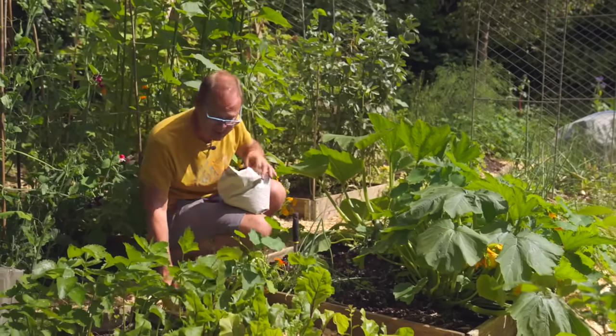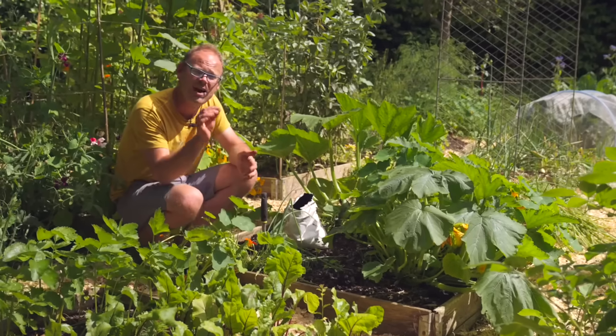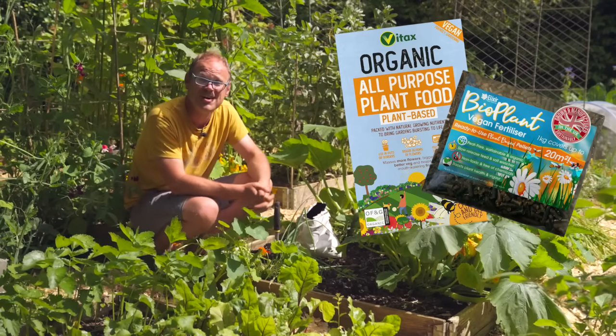If you're not keen on animal-derived fertilizers, no problem at all — look out for organic vegan plant-based alternatives which will work just as well.